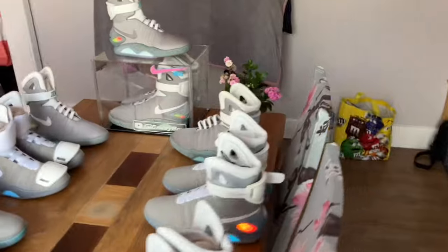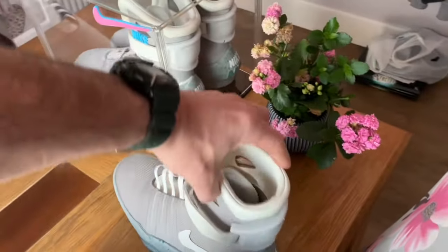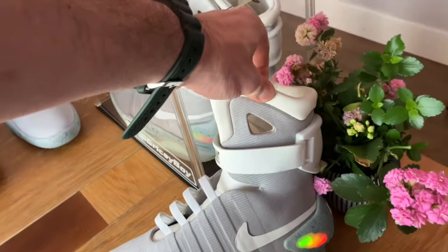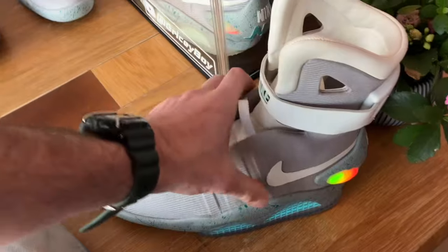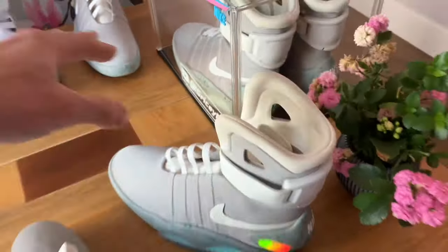Moving along, here we have one of my version fours — one of my auto lace version fours. You can see the old lacing action down there. That's the version four — absolutely love those shoes, so good.